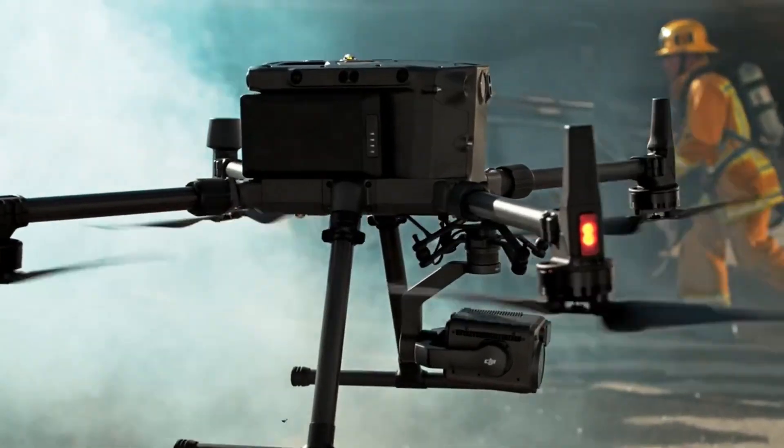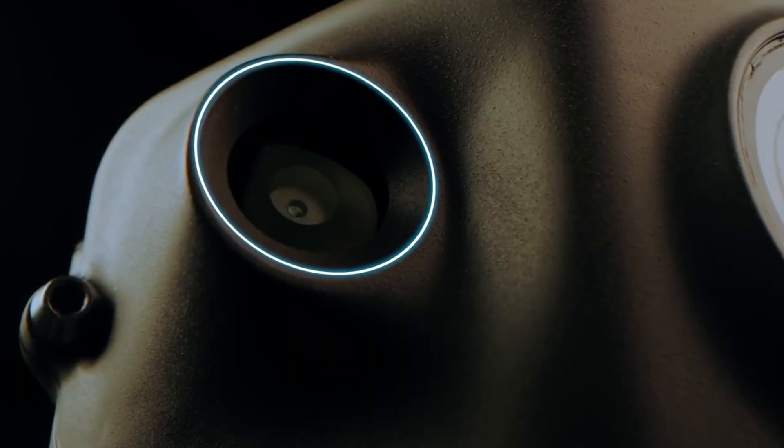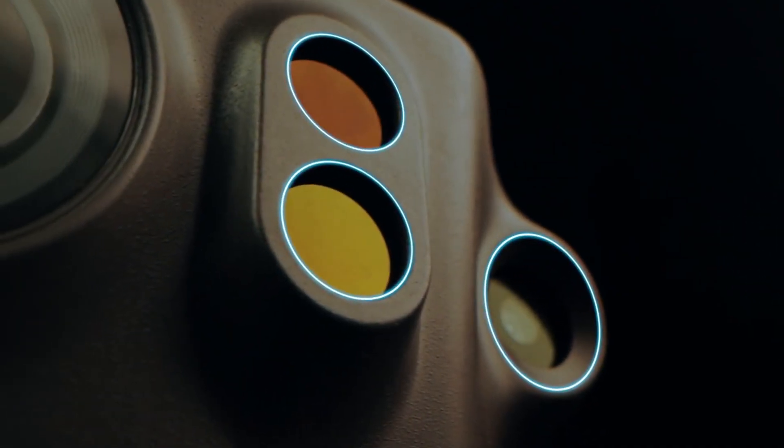Do these drones have obstacle avoidance? Absolutely — they all have obstacle avoidance. Both the M300 and the M30T have more space to put sensors 360 degrees all the way around the drone. The Mavic 2 Enterprise Advanced also has sensors all the way around it, but to a lesser extent. Sensors and obstacle avoidance are like seatbelts — you've got to make sure you have them, but you never want to have to use them. Fly smart, fly safely. I'm calling this one a tie.